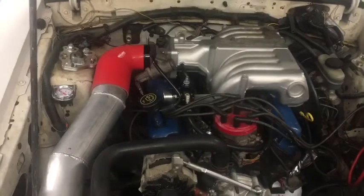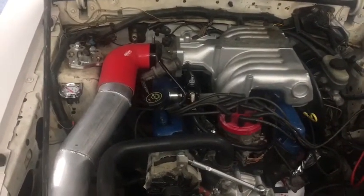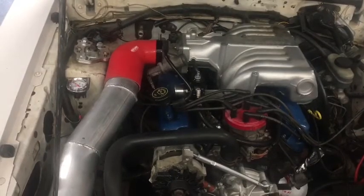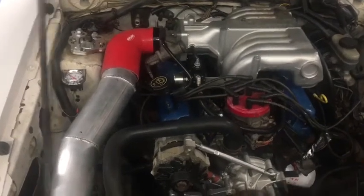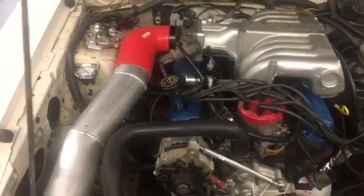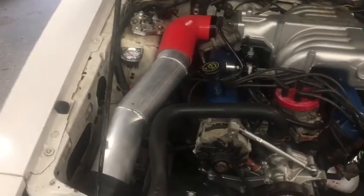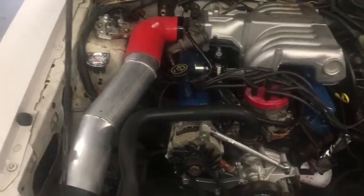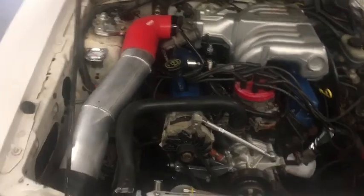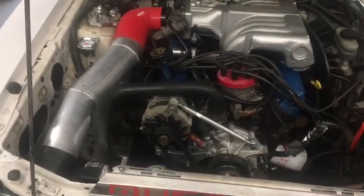My air inlet temperatures were awesome on that pass. It was about 65 degrees at the track. My air inlet temps during the burnout were around 115°F — and everybody that knows Fox bodies knows that the sensor is in the lower intake, so they do read a little warm. The engine temperature was about 140°F. At the end of the pass, my air inlet temperature was at 87 degrees and dropping the whole time. If it would have been a quarter mile pass, it probably would have been in the 70s. Love it — worked awesome.